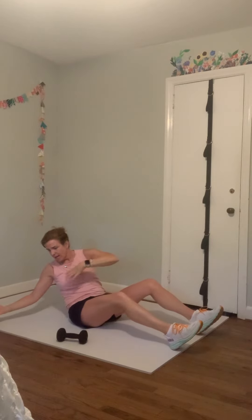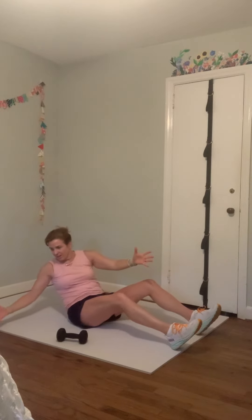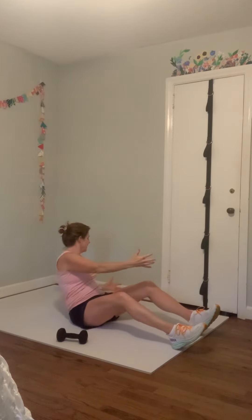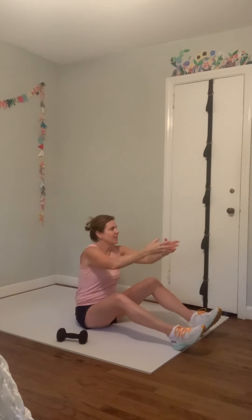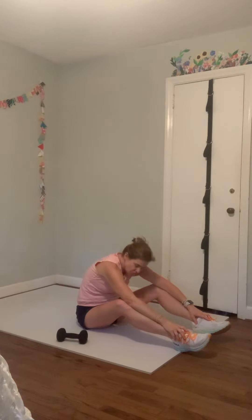Now we're going to do the same thing but take one arm — roll back, reach it out there, look at it, rotate your chest, and then come back up nice and tall in the center. Then the other arm — roll back and look over at it, and come up. Roll back and look, and come up. Roll back and look, and come up. One more each way — bring it up and the other side. Bring it up and reach down towards your toes, rounding your back, just drop your head.